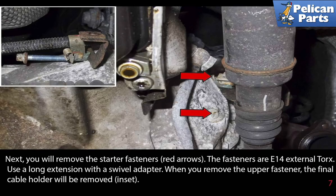Next, you will remove the starter fasteners, indicated by the red arrows. The fasteners are E14 external torques. Use a long extension with a swivel adapter. When you remove the upper fastener, the final cable holder will be removed.